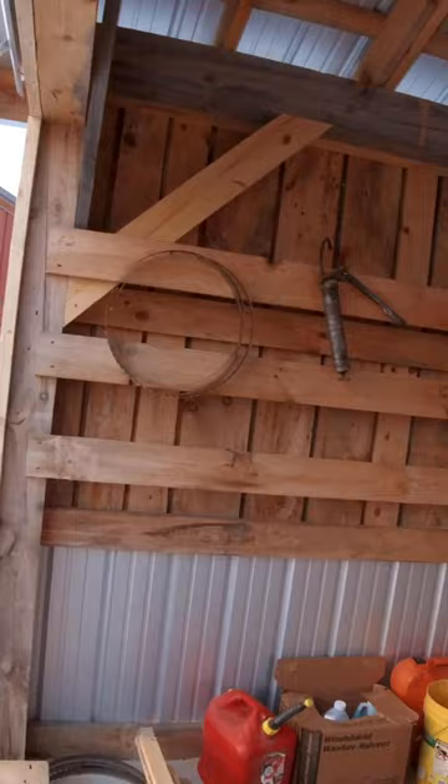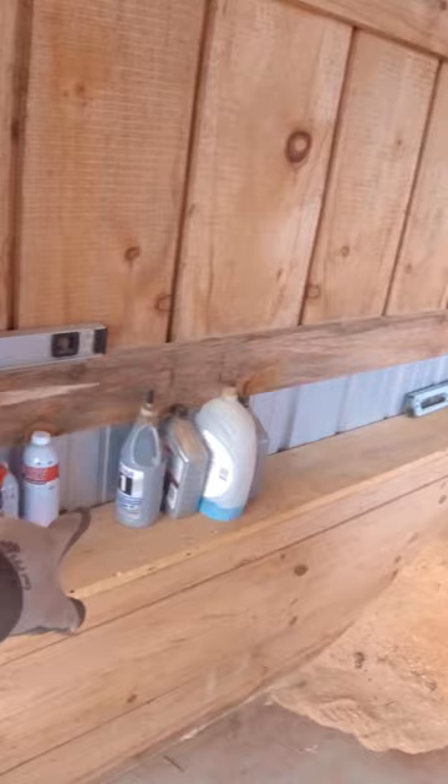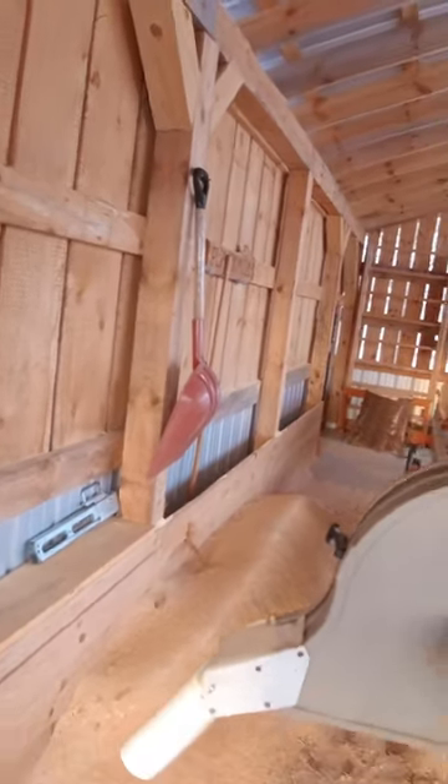Over here on my left, I've got a peg for storing blades and just random other things. I also have a shelf where I store some miscellaneous fluids and things like that. And obviously there's the sawdust and my shovel to shovel the sawdust out.